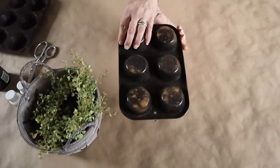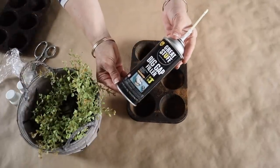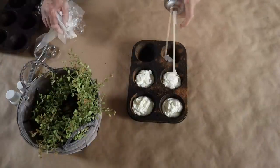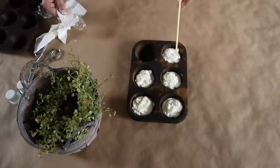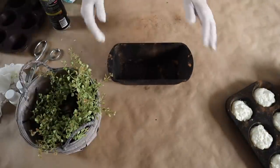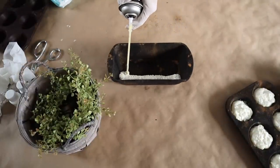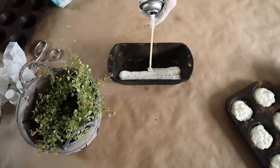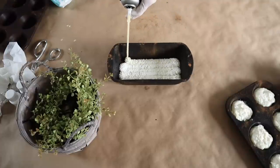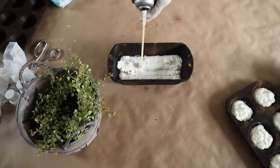Once the pan is dry, I'm going to fill the muffin pan with spray foam — this spray foam is from Home Depot. You only want to add the spray foam about halfway because it's definitely going to rise up. I add it in like I'm adding frosting on top of a cupcake. For the loaf pan, I go back and forth and release the trigger before I pull it out of the foam so it doesn't come up — again, only going about halfway.